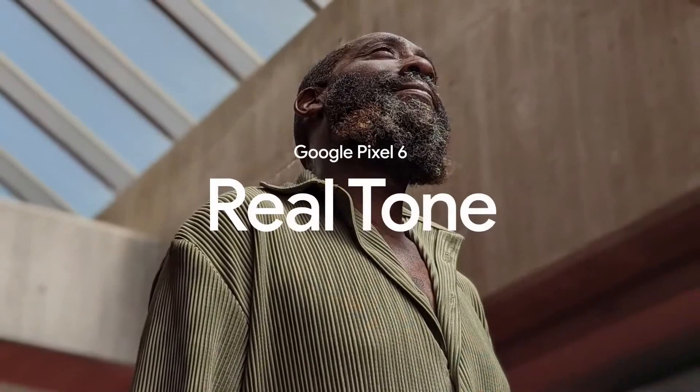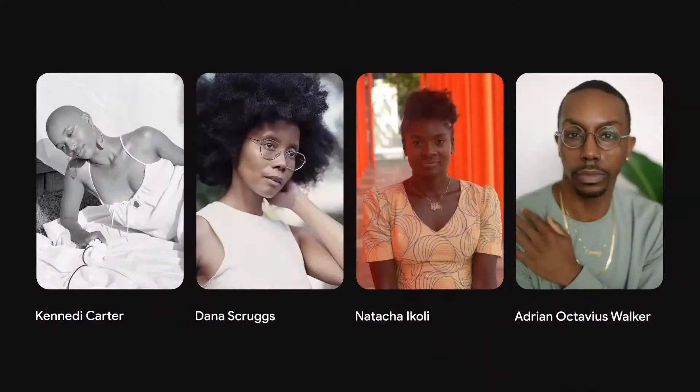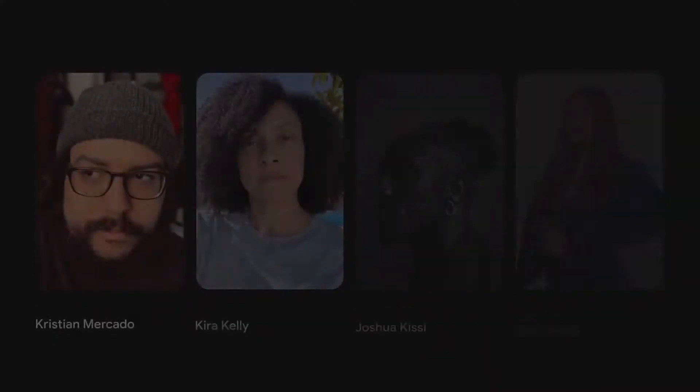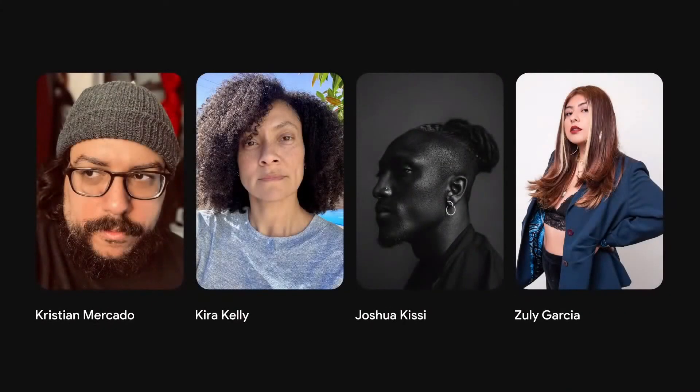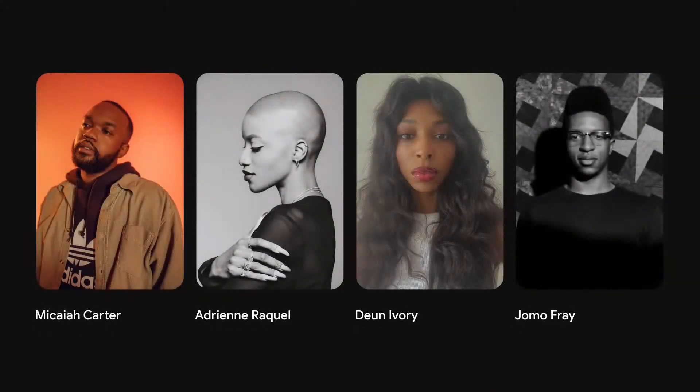This year, one of the advances in Pixel 6 and Google Photos that we're most excited about is Realtone. We knew that building for the community meant we had to acknowledge our own gaps and learn from the folks who know this issue best. So we started by working with image experts like photographers, cinematographers, and colorists who are celebrated for their beautiful and accurate imagery of communities of color.